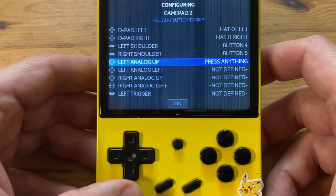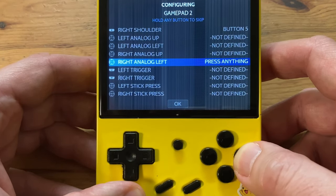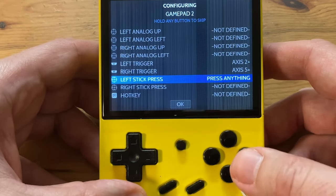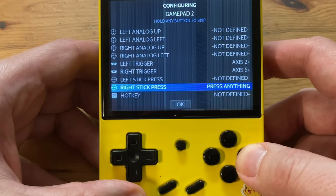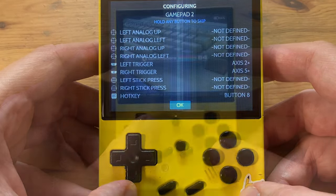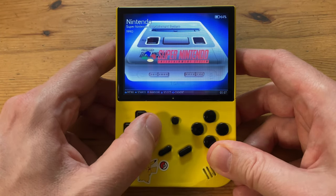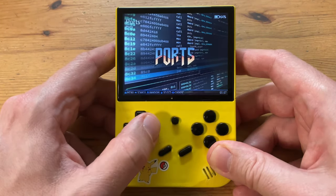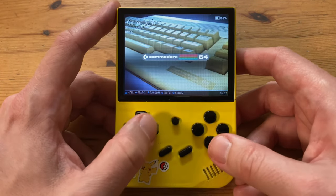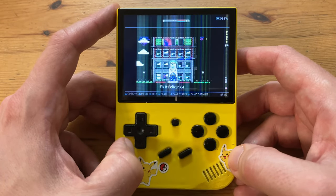For anything we can't configure, hold the button down to skip. We can only see systems when games are present for them. Batocera gives us some free games, but if you want to play some N64, we'll need to add some N64 ROMs to the correct folder. To play a game, select a system, then the game you want to play. Let's try out some of these free games.